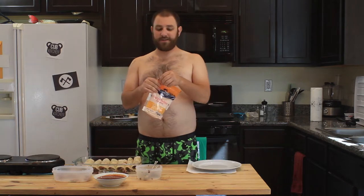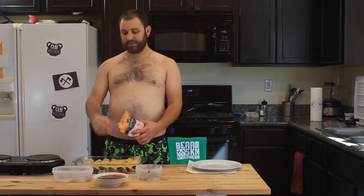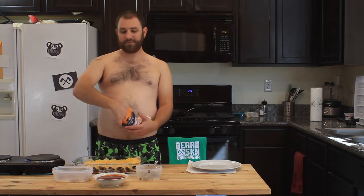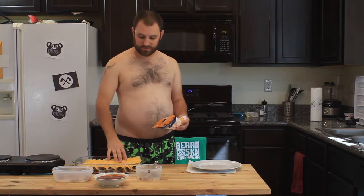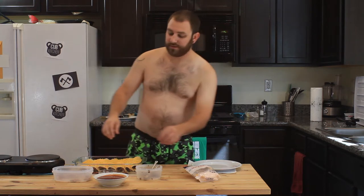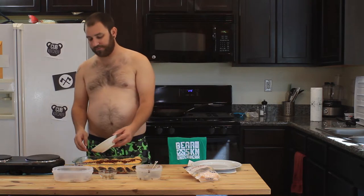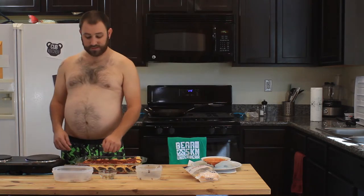I actually only had room for seven. I'm gonna take the shredded cheddar cheese and sprinkle it on top. I like to go heavy on the cheese and kind of light on the sauce so that you get a little crispy thing going on. A nice layer of cheese — about a cup to cup and a half. Then take the rest of your enchilada sauce and just pour it on top of the cheese so it's smothered. Make sure they all have sauce on them. These smell really good, you guys.